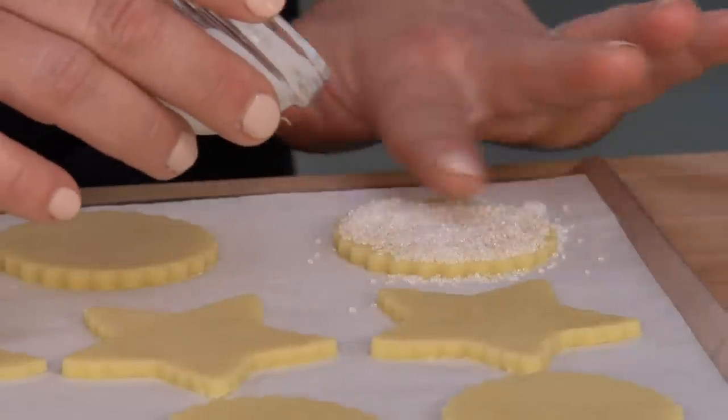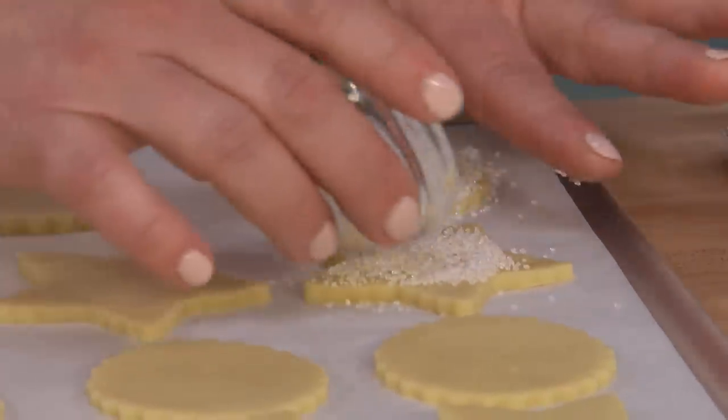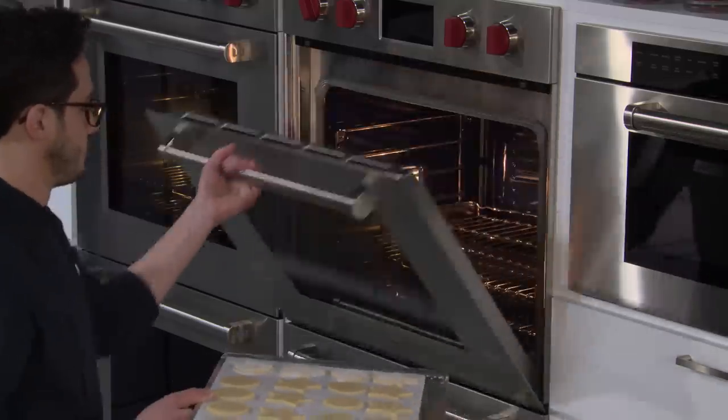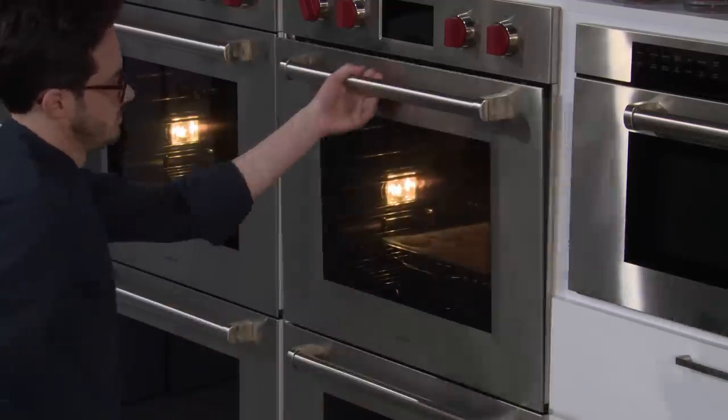It's a pretty low oven and we're not going to bake for that long, so it's not going to burn or brown. Just give it a nice thick coating. We're going to go into a 300-degree oven on the lower middle rack and bake them for 14 to 17 minutes, rotating halfway through. We're going to get just lightly browned on top — we don't want them to get really dark.